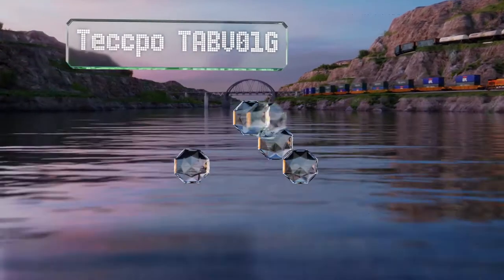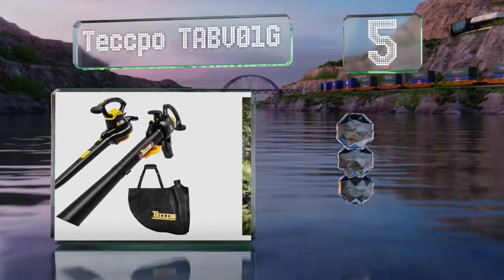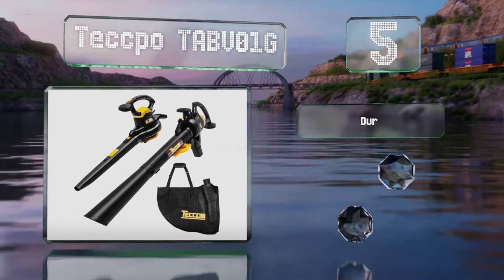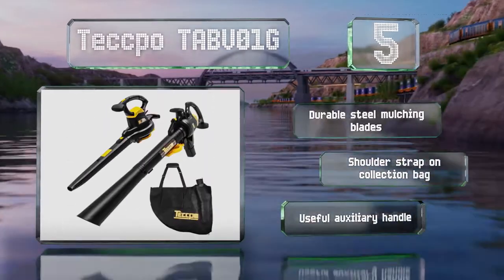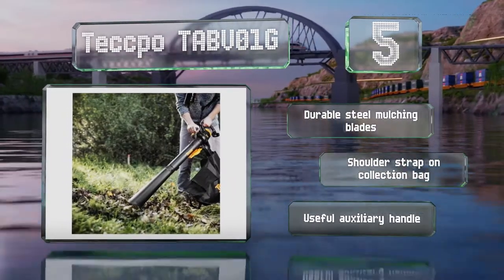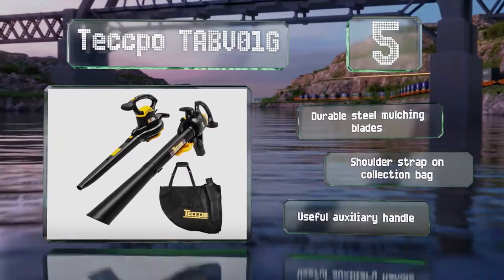Halfway up our list at number 5. The rubber grip on the Tekpo TA-BV01G provides comfort and control, even if you're working in wet conditions. An airspeed of up to 250 mph allows for powerful suction and blowing, making it suitable for use on large piles. It's equipped with durable steel mulching blades, a shoulder strap on the collection bag, and a useful auxiliary handle.